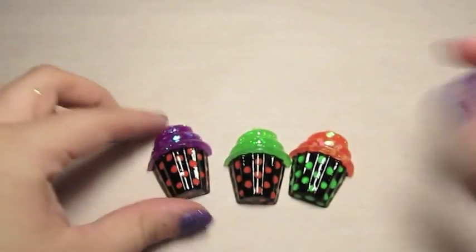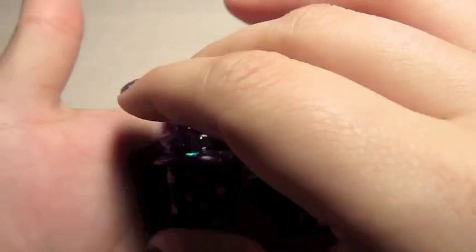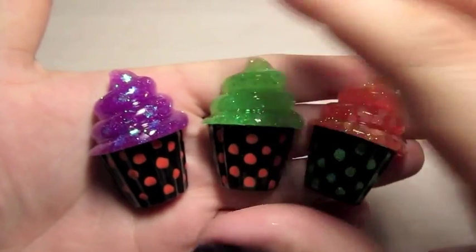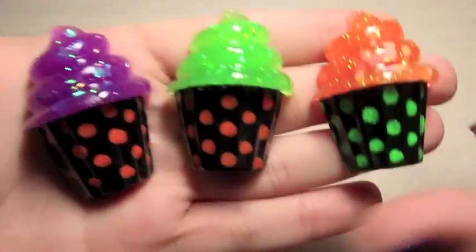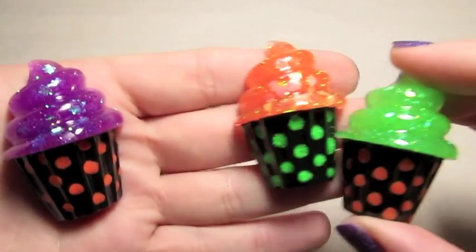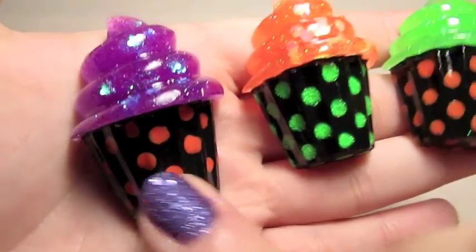And then I made these three Halloween cupcakes with a really cute cupcake mold that I have. I just did a purple, green, and orange — just a mixed glitter. And then I went ahead and painted the bases of them black and added some polka dots to them and just kind of domed over those.